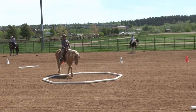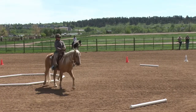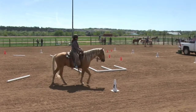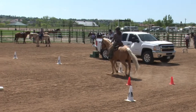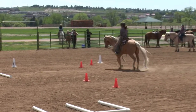At R, working walk. At M, working jog. Continue to H. At H, 10m circle left, working walk through cones and ground pole.